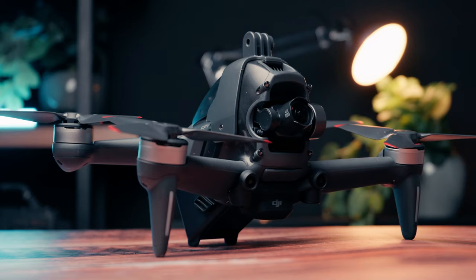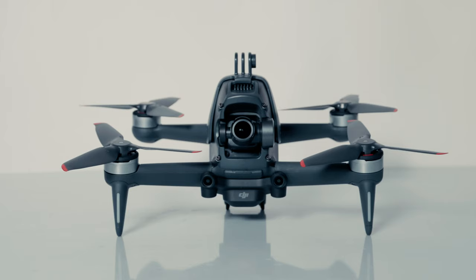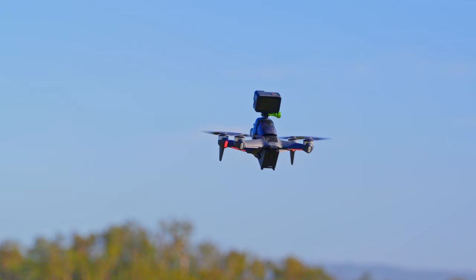This drone can boogie and can reach speeds of up to 140 kilometers per hour. But that's where the whole potato thing comes in. People have been calling it a potato because of its sluggish turning capabilities, prop wash, and the fact that it flies really slow — like a potato.